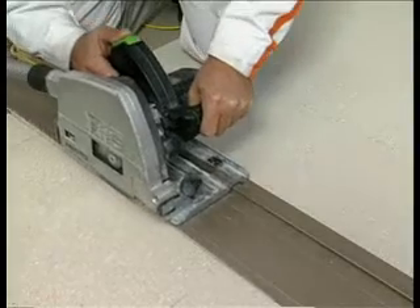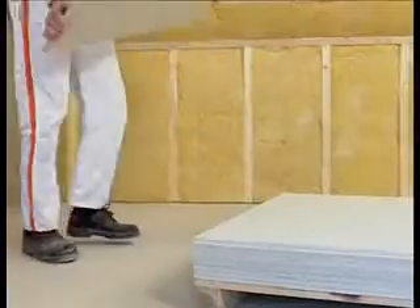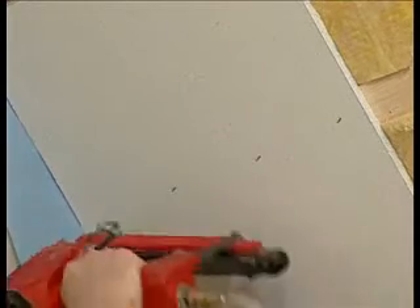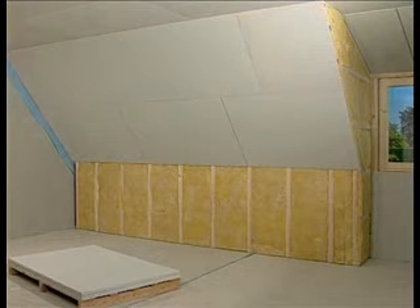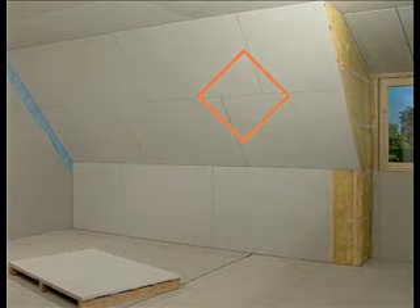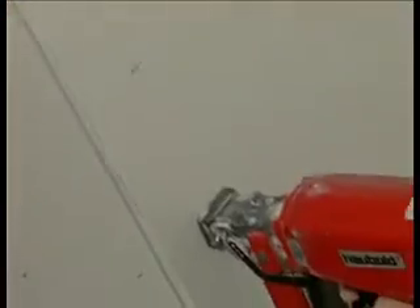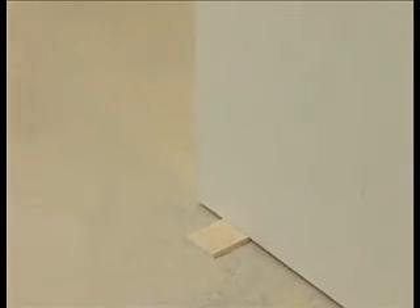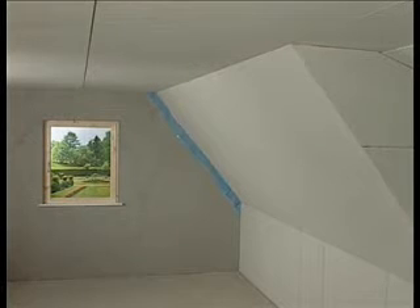Boards can be cut to size by sawing or by scoring and snapping to size. The Fermacell board snaps off in a straight line. This rough edge strengthens the filler joint. The second row of boards is started with a cut-off piece. Joints should be staggered by at least 250mm. By staggering joints, joint crossings are avoided. Window reveals are lined with strips cut to shape and there's no need for angle reinforcement. A small space should be left between the boards and the floor.